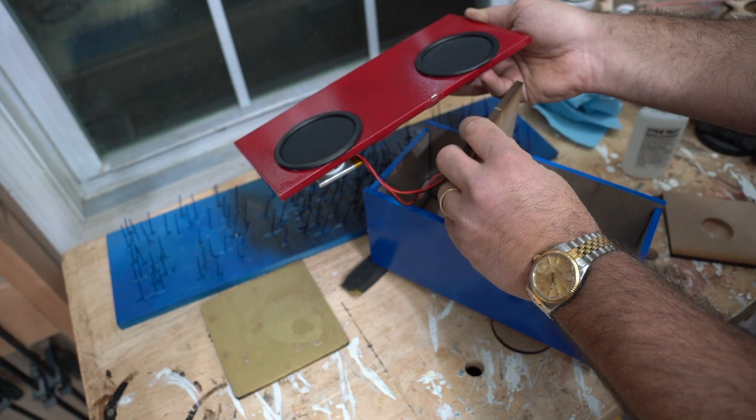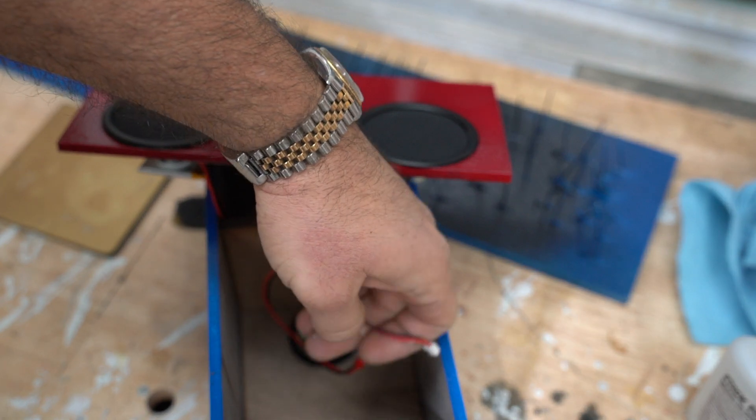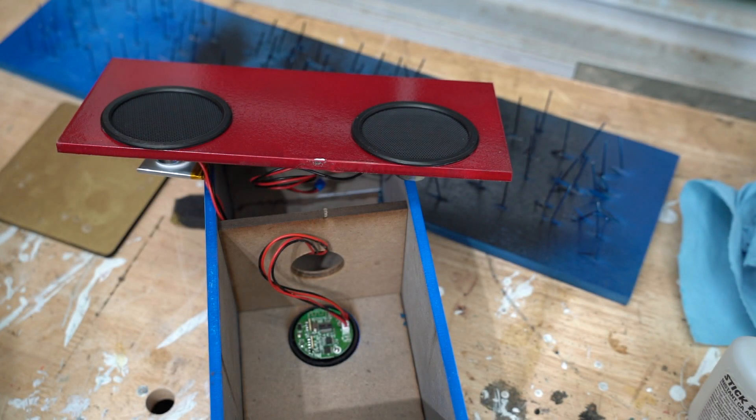This part was a bit tricky — I had to insert the separators inside, route the speaker wire through, and then try to connect the speaker wires to the control in a really tight space. But luckily I was able to do this after just a few tries.